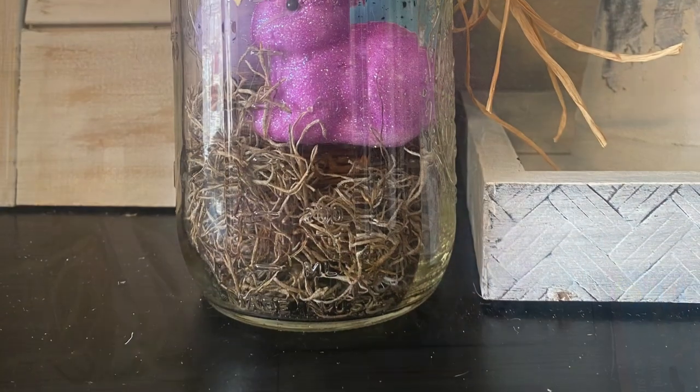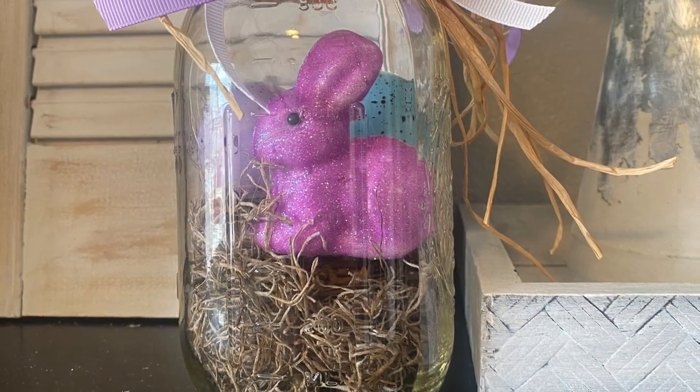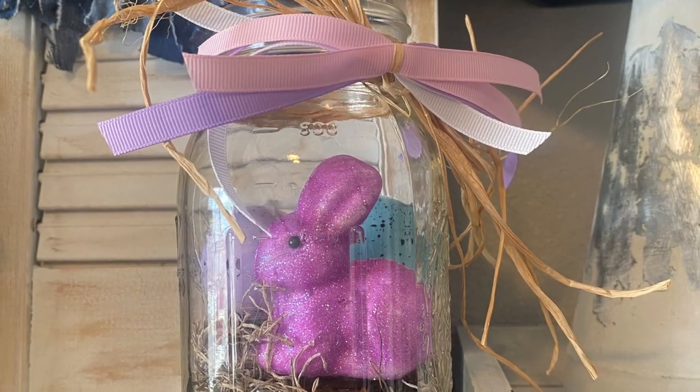If you're loving Dollar Tree DIYs as much as I do, I'd love it if you went to the comments and left me a little tree emoji.